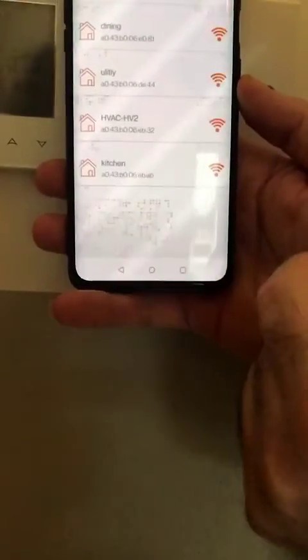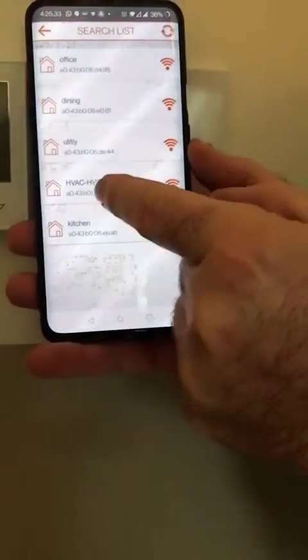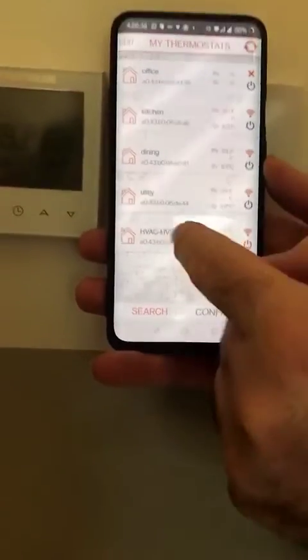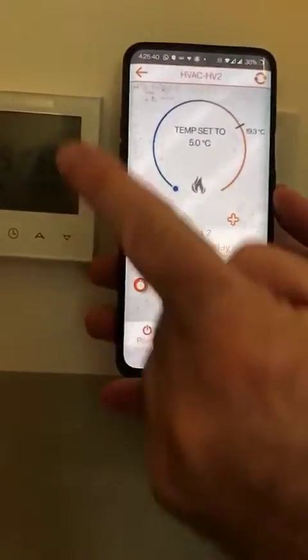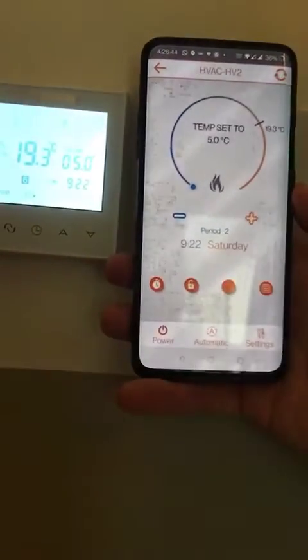We go out of that, go into search, and then we see all the devices we've just connected. This one has a random name but we will change that after. We go into this one and test it by switching it off — the device is off — then switching it on — the device is on.